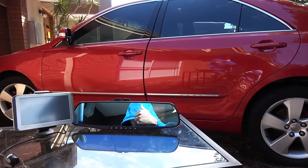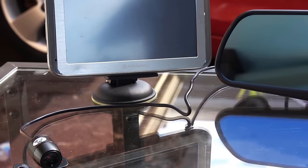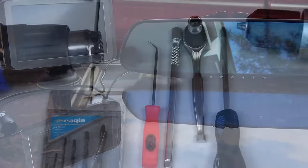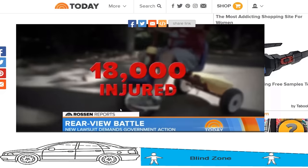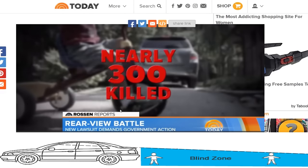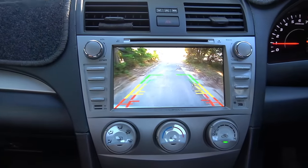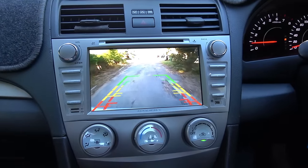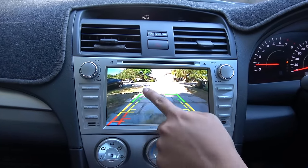Hey guys, today I'm going to show you how to install a reverse camera in your car. Installing a reverse camera is a very easy process and you can easily do it yourself with basic hand tools. A good reverse camera could be a lifesaver in an emergency. I'm going to explain everything you need to know — how to select the right camera, what to look for, where to buy one, and the correct way to install it.